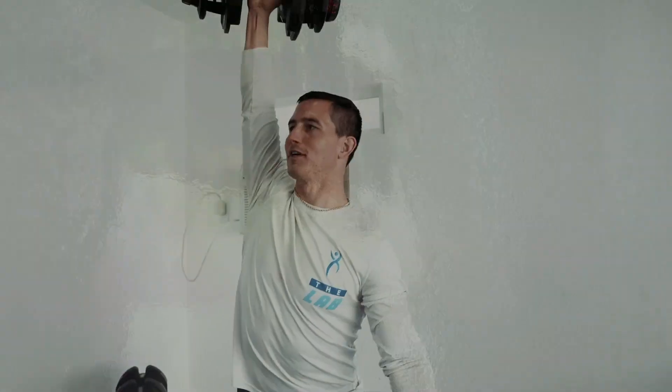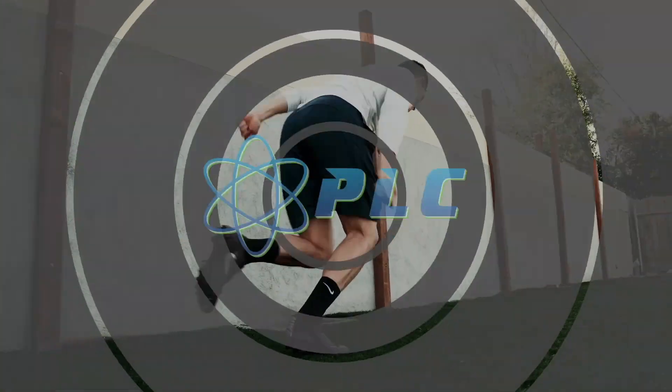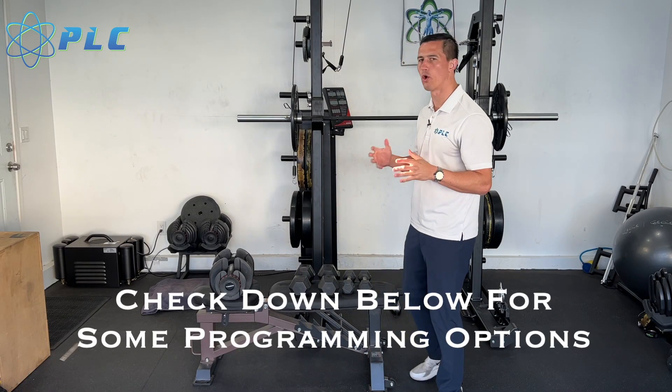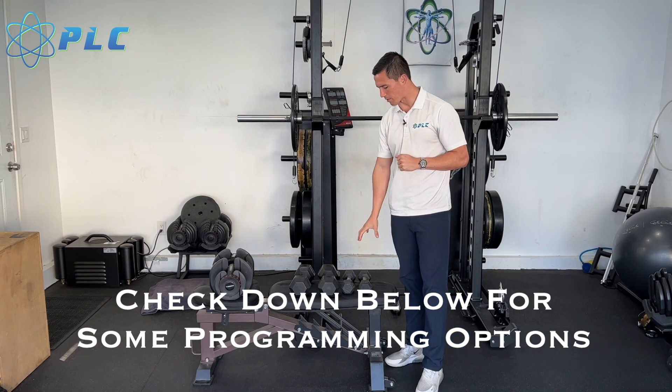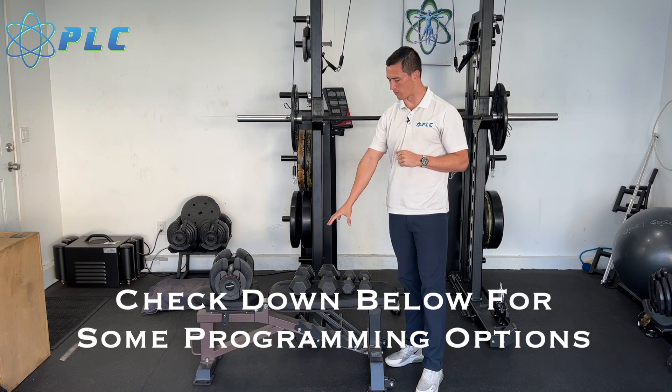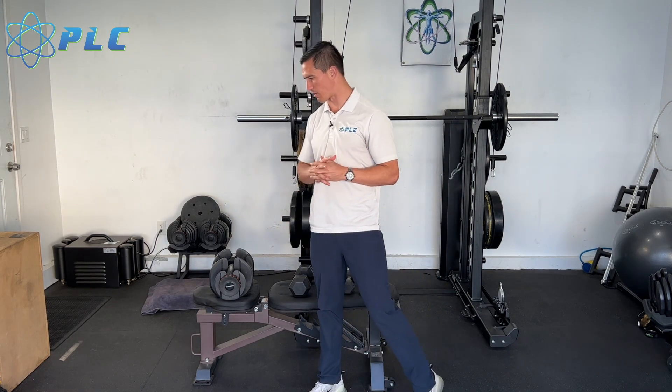Hey, what's up everyone, Morty Croson here, and today we're gonna be going over a dumbbell workout for quarterbacks. I wanted to make this somewhat easy, something that you could just do at home in your garage or really wherever you're at. What I have here is a pair of five-pound dumbbells, a pair of 20-pound dumbbells, and then I also have one 45-pound dumbbell.